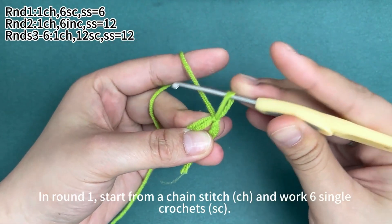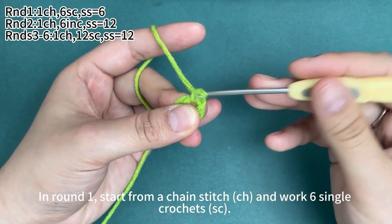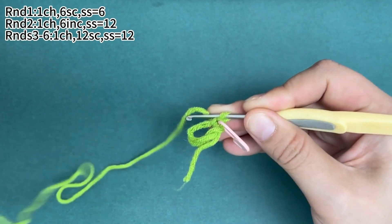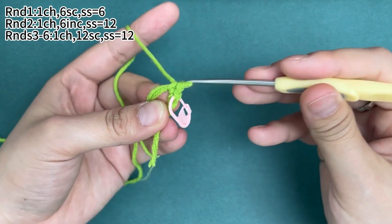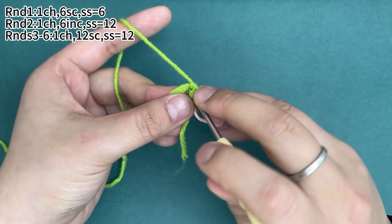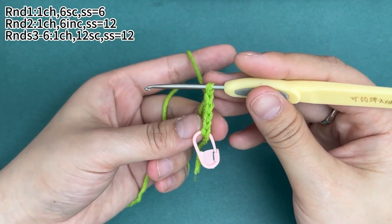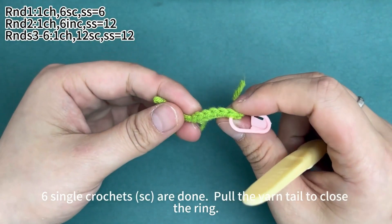In round one, start from a chain stitch and then work six single crochets. One single crochet is done. Place a marker in the first stitch. Then continue to finish the remaining five single crochets. Six single crochets are finished.